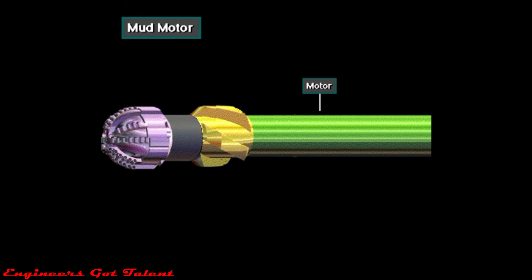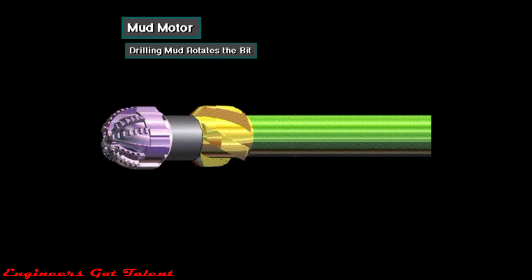Often, when drilling a directional or horizontal well, a mud motor is made up in the bottom of the drill string, just above the bit as shown here. It's called a mud motor because drilling mud rotates the bit. When using a mud motor, only the bit rotates — not the rest of the drill string.